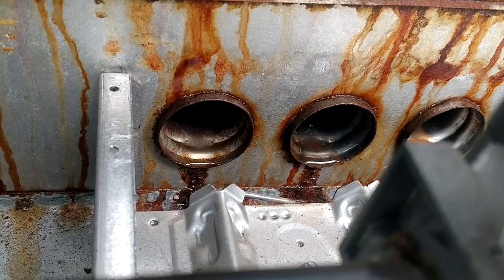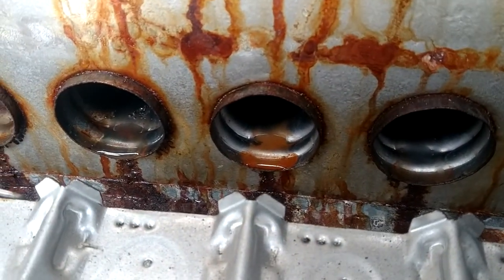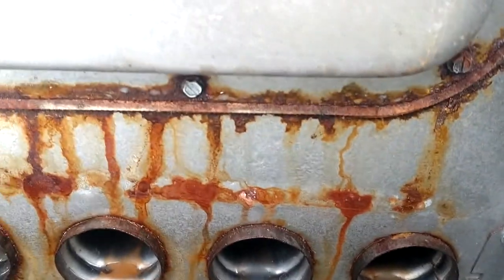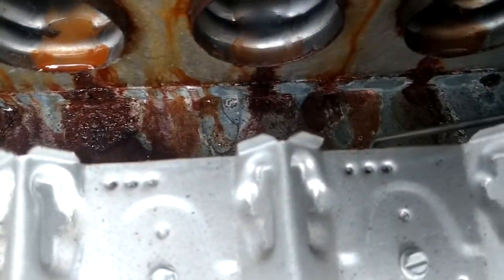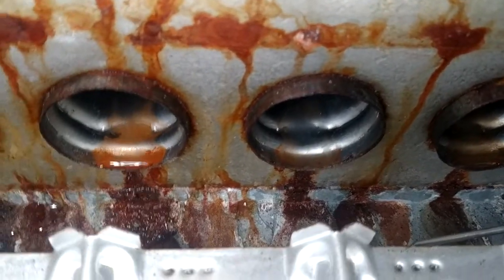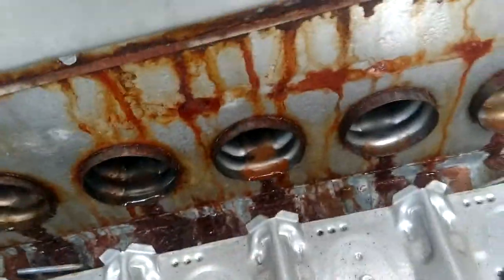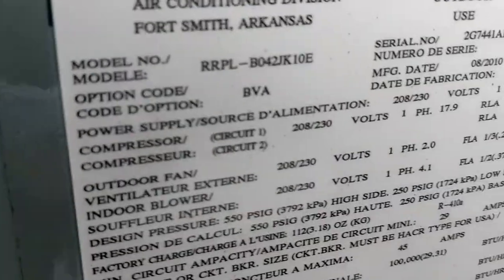I'll show you the model and material number in a minute, but this is a 2010 unit. You can see those puddles of condensation standing down in there from the air conditioner on all those tubes — you can see how much has dripped off of here. And then you can see what it looks like down in there, because all that condensation is just dripping off those burner holes and going right down into the floor — rust and everything.